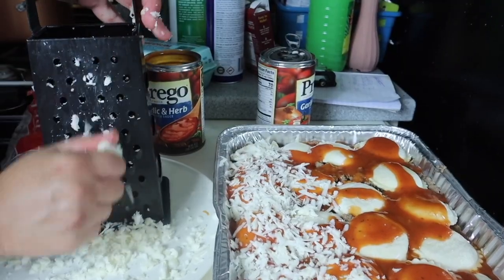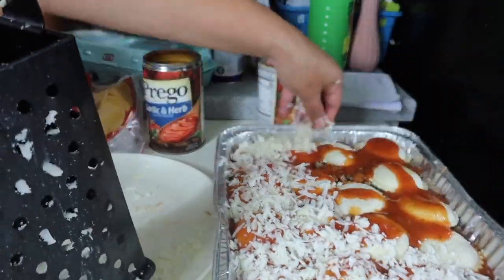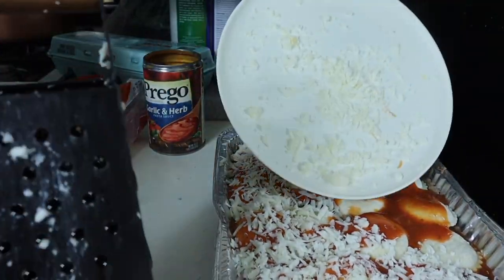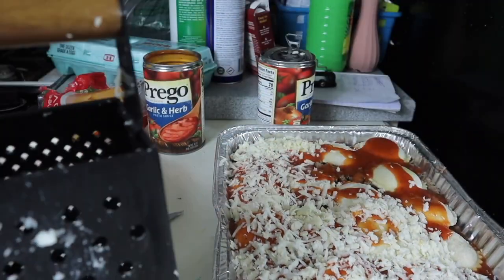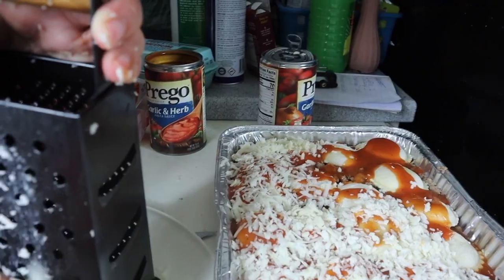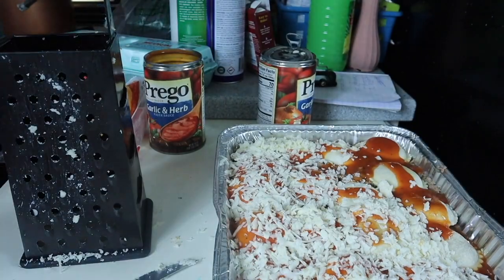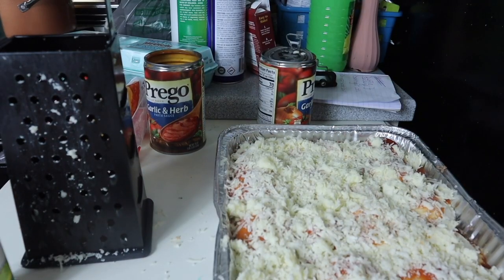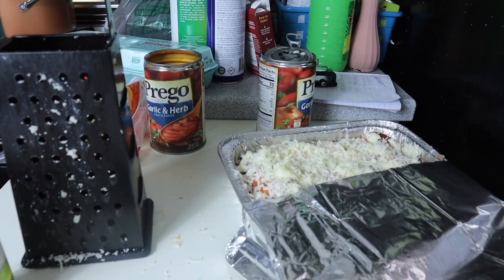For the last top portion I did ravioli, sauce, and then topped it with cheese. Make sure there's enough sauce to cover the ravioli so they cook through, and enough cheese to make it good. I topped it with parmesan cheese as well. Then bake it in the oven — I added foil on top so it didn't brown too fast — for about 50 minutes.